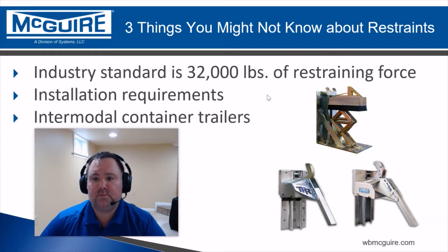The industry standard is 32,000 pounds of restraining force. There are some out there — you might see some that say 35,000 or even 40,000 — but generally the industry standard is 32,000 pounds. We test ours in excess of 32,000 pounds, but we still say 32,000 because that's the industry standard, and that's really all you need.